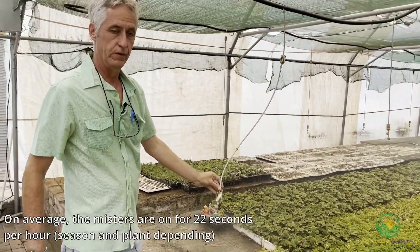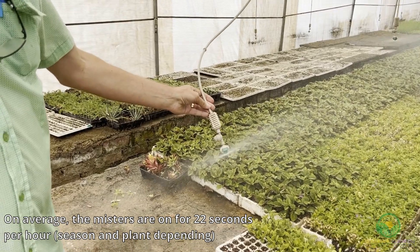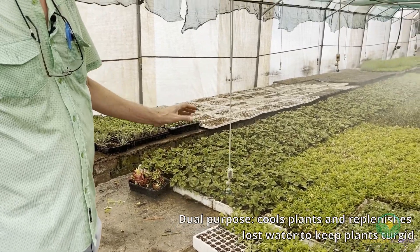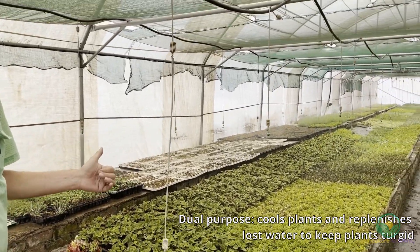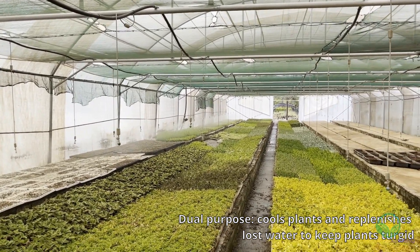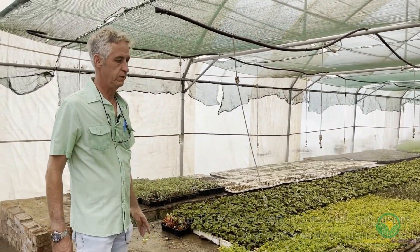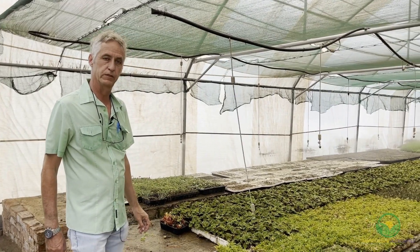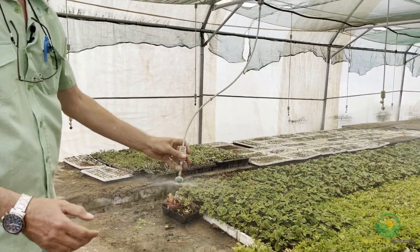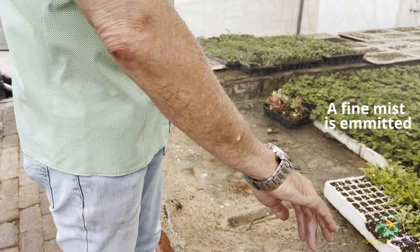Depending on the plant that we grow and the season, we set this to on average 22 seconds every hour that it would come on and go off. The function is: one, to cool down the plants; and two, to replenish any water loss from the plants. We need to keep the plants turgid and in a healthy state for them to create roots. This is more a feel thing that you learn over time, but we've sorted this one out now. You can see it's quite a fine mist that we use.